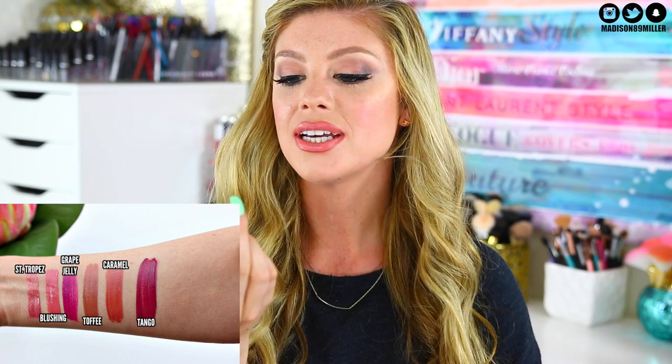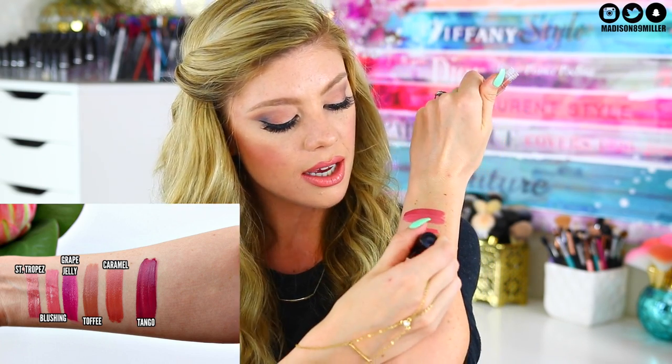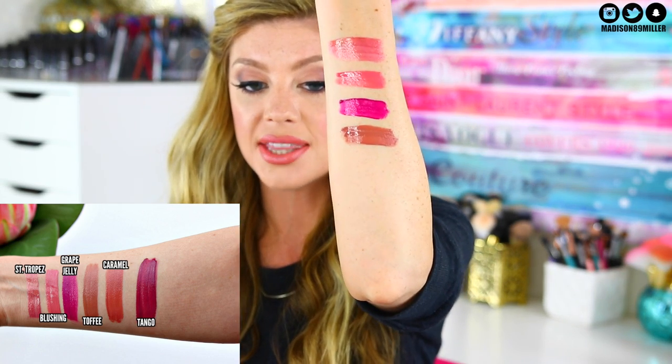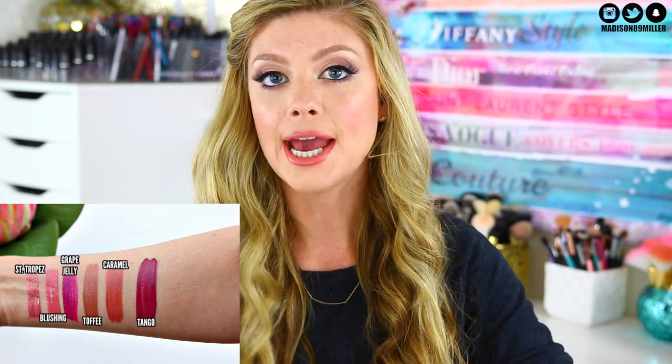The next shade I'm swatching is called Toffee and this is more on the nude side. It's a really pretty warm brown. So pretty — definitely perfect for every day.